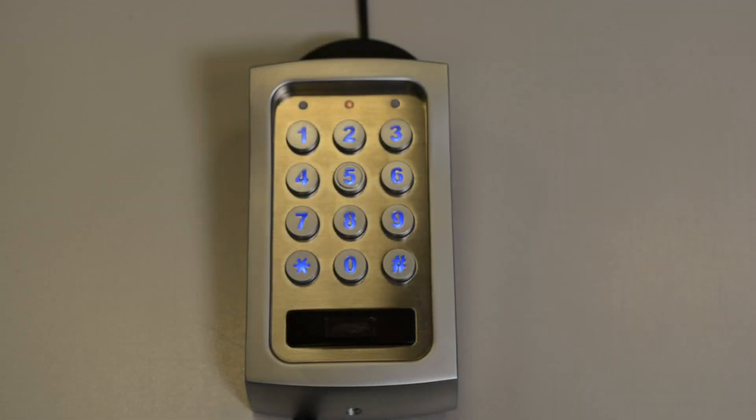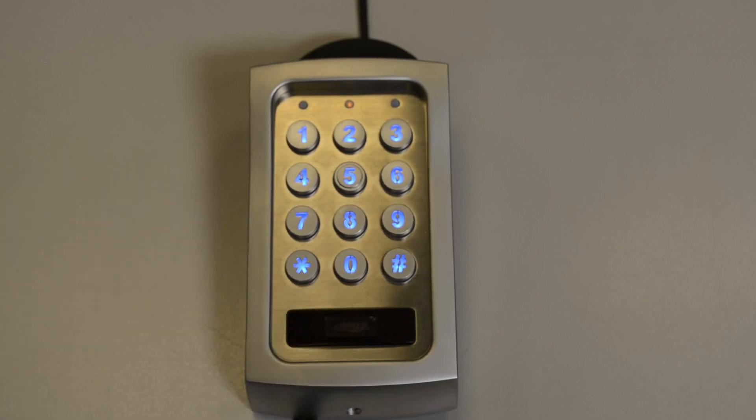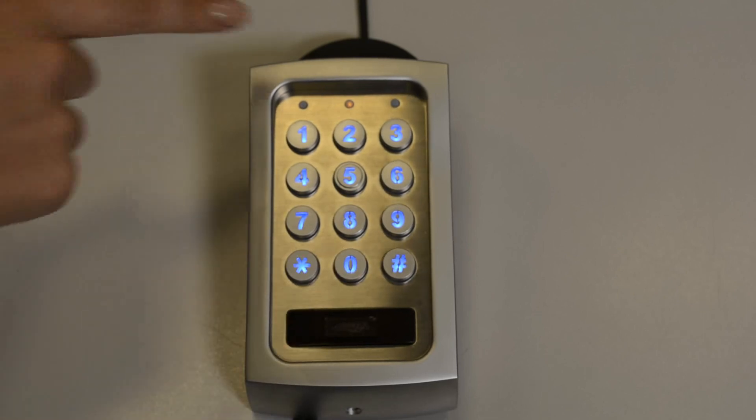In order to enter programming mode, you must enter the default master code which is 0000 star star. This will give you a solid amber LED.